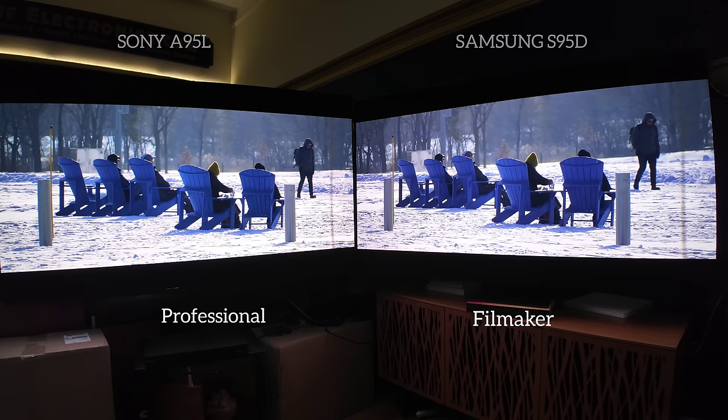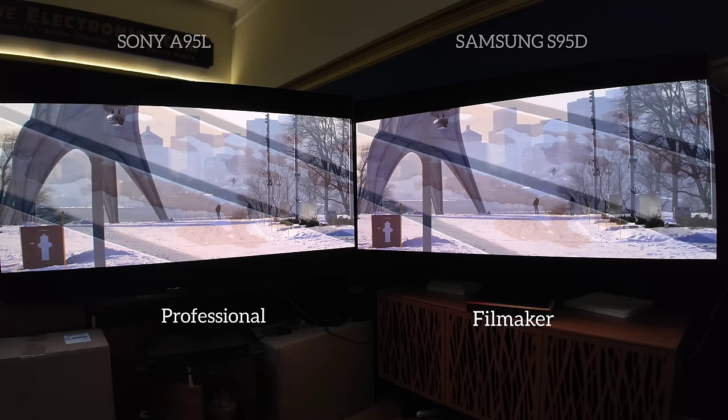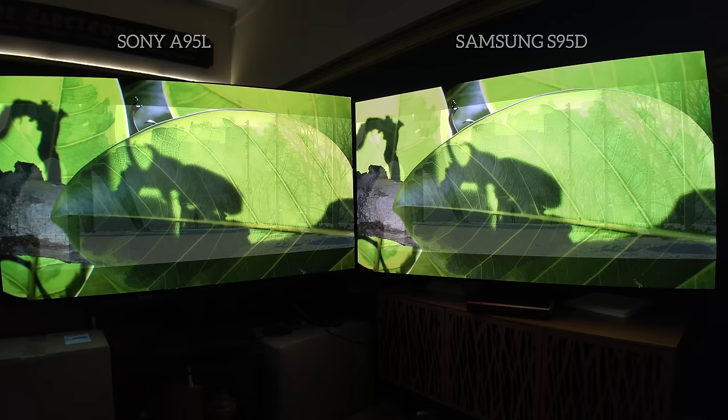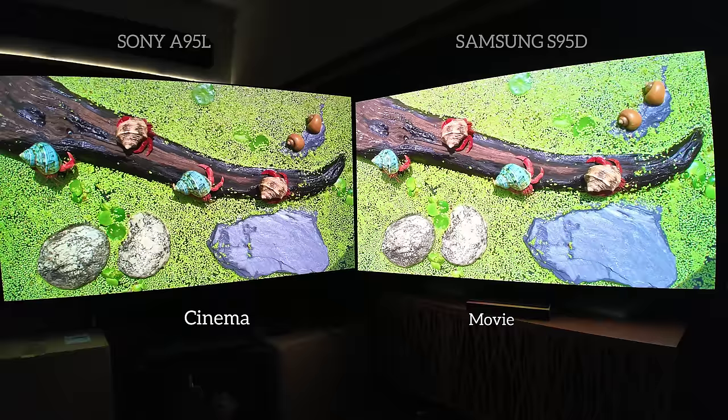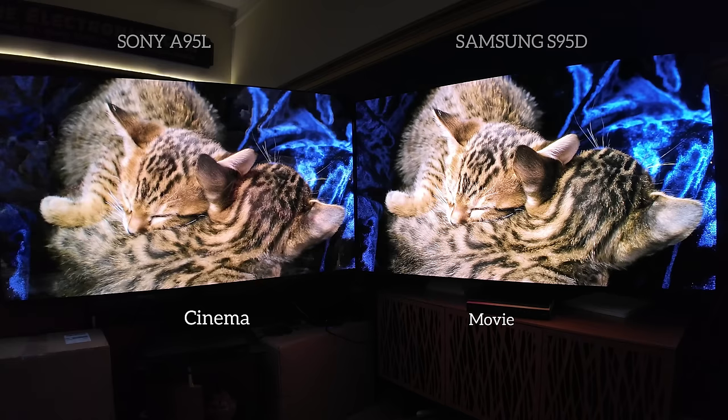Moving into our first demo from good friend Jennifer Gala — you're looking at Professional versus Filmmaker. They look very similar here. We're going to go back and forth throughout this video, so don't worry if you don't see a preset for a long period of time. Moving into Cinema versus Movie: they are matched in regards to their temperature and their tone mapping. Whatever processing is on one is on the other.